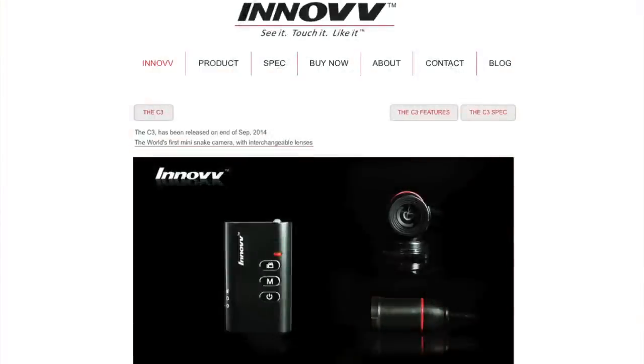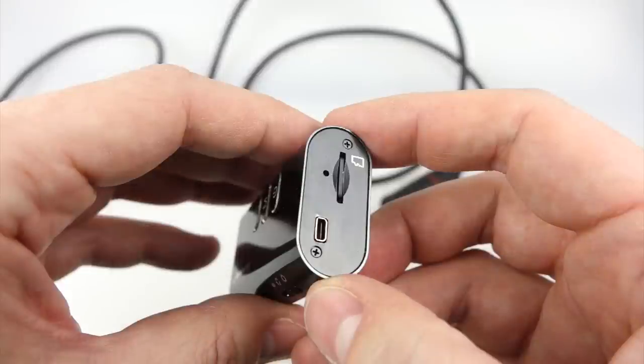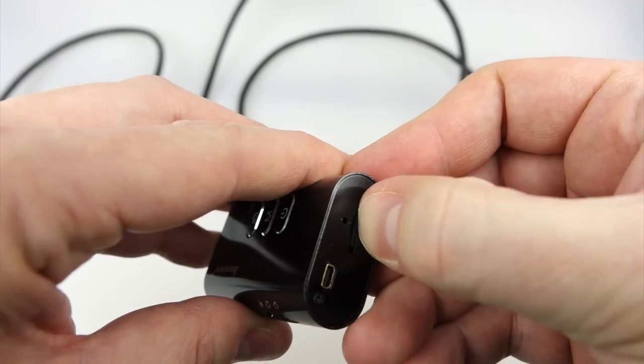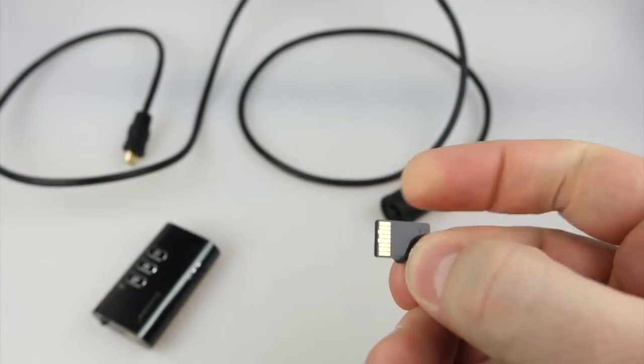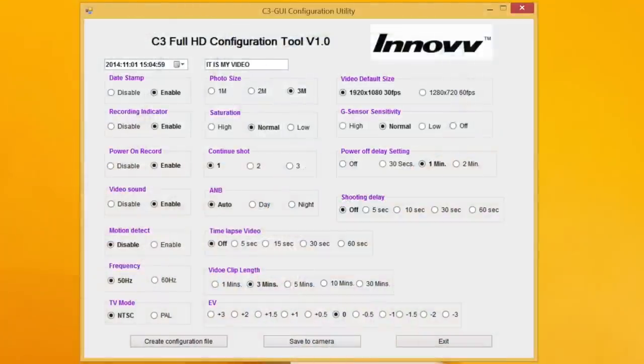You can go on the INNOV website, download the appropriate piece of software — it's for Windows only at the moment. Then attach your camera to your computer using the supplied USB data transfer lead, or just take out the SD card and plug that into your PC. Once you get the software up and running, you get a configuration page. Top left you've got the time and date setting. Below there, disable or enable the date stamp. Below that, the recording indicator — that's the flashing light when it records. And below that, power on record — when you turn the camera on it'll automatically start recording unless you disable that. The video sound setting is whether or not it records audio.